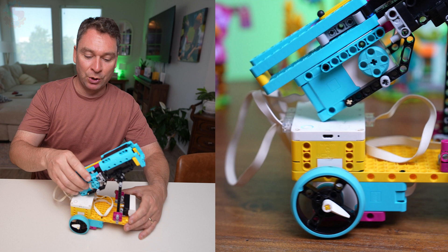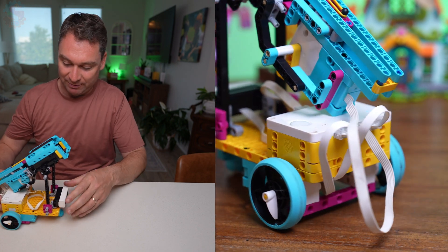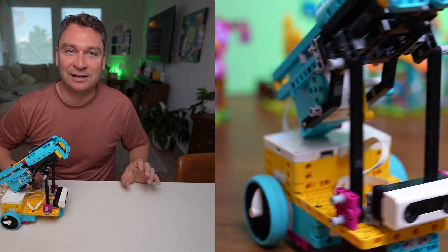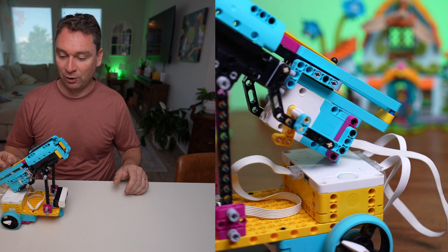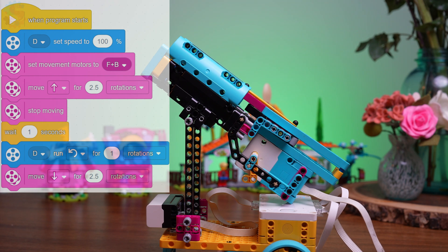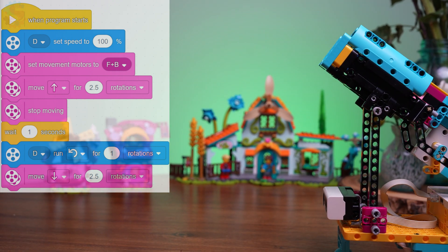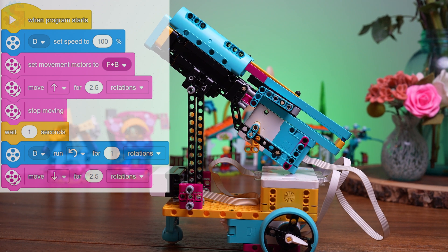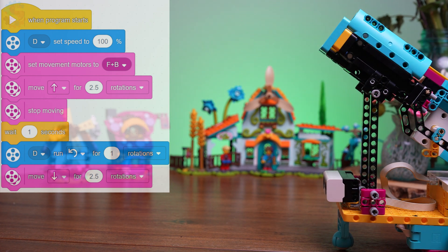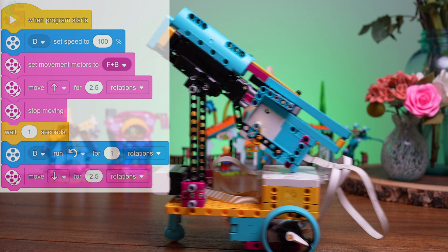We'll plug the motor for our turret into port D and we are ready to program this robot. You can make it drive around and use the sensor to trigger the launch. To code this robot, we set motor D to 100% power and set the movement motors to F and B in that order. The basic code just moves forward, stops, waits, launches a ping-pong ball, and then backs up. If you wanted the distance sensor to control this, you could set an event: if the distance sensor sees something 120 centimeters away, stop and launch the ball.